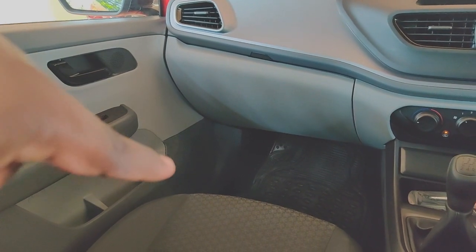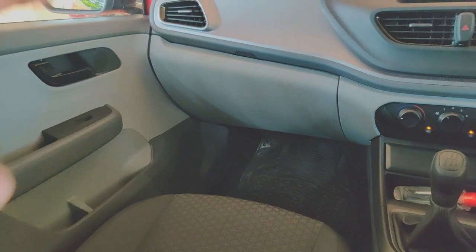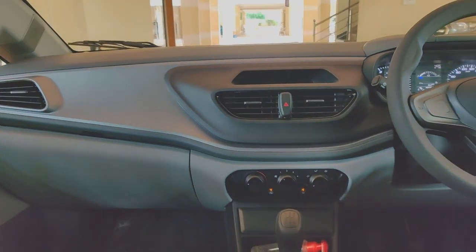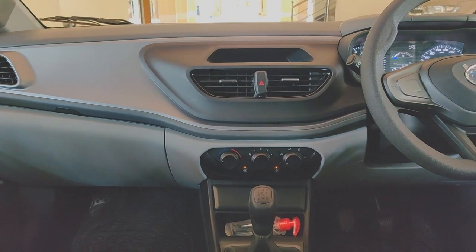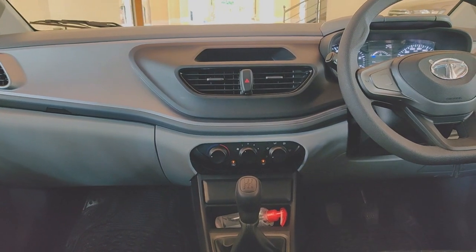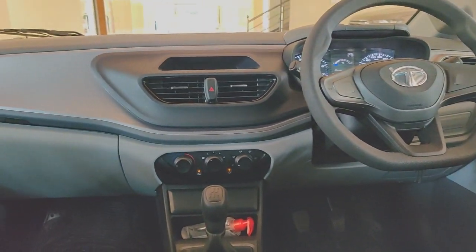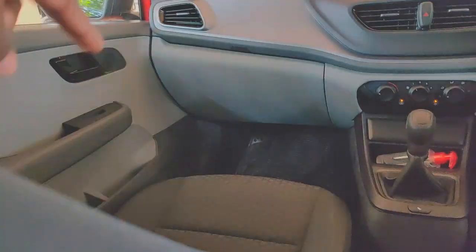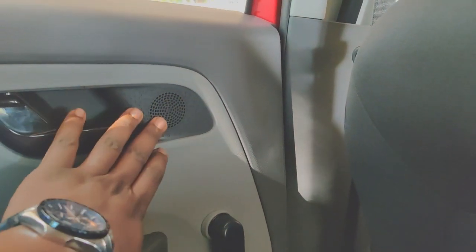You do get placement for tweeters up top and speakers — components or coaxials — on the bottom of the doors, plus placement at the A-pillar as well. I have planned a few mods for this. The stereo is on the way; I've placed an order and it should arrive within a week or so. I'm planning to get components and coaxials both from JL Audio — components in the front and coaxials in the rear.